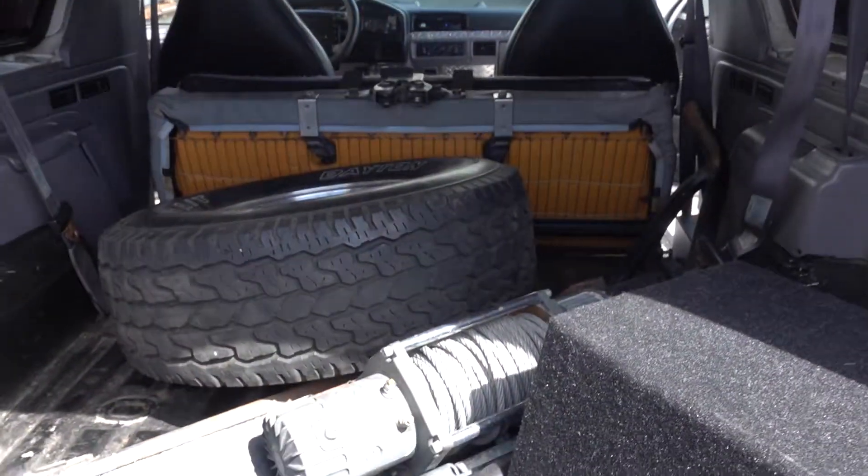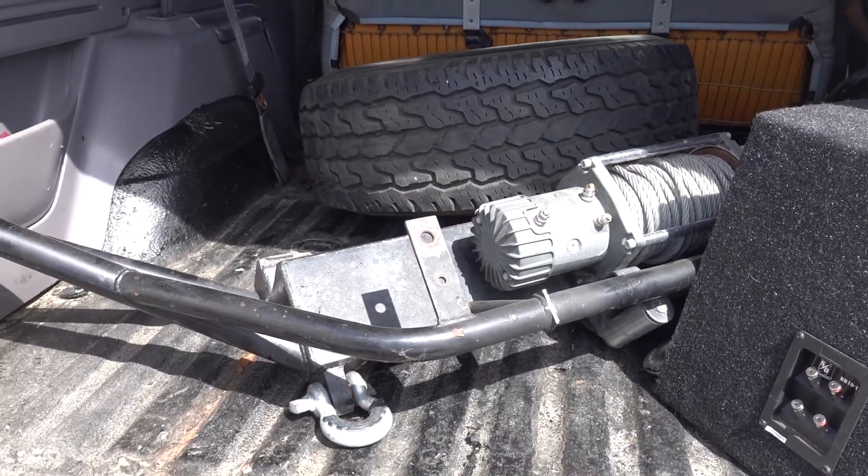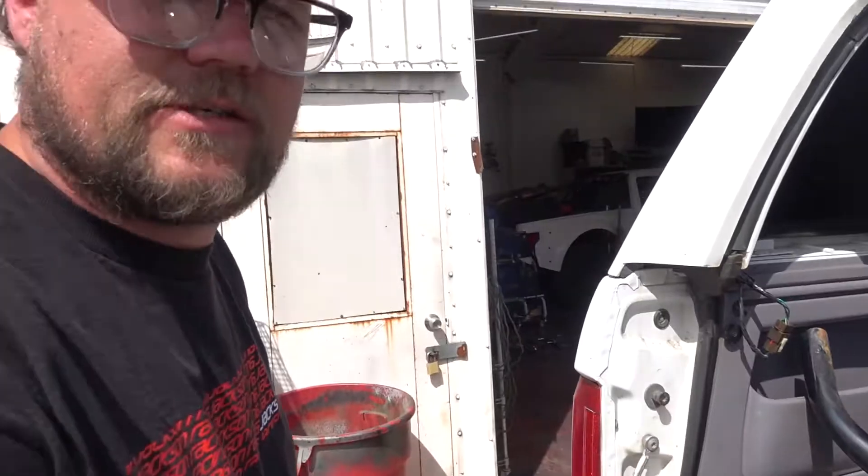There was originally an enormous bumper with a winch on it, and I guess it wasn't to Mike's liking or any of ours, so Mike had the great idea to change it. Not having all that weight up front is going to be a definite game changer for this truck.